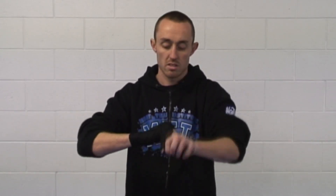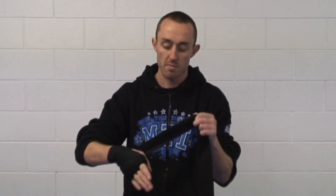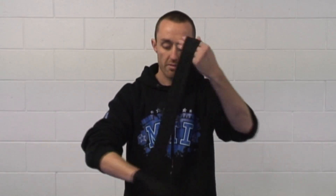From there, once or twice round our knuckles. Tidy it up. From there, again working over the top of the hand, back towards our wrist. Once round the thumb, around the outside of our thumb and then pulling it in. And then finishing up a couple of times around our wrist.